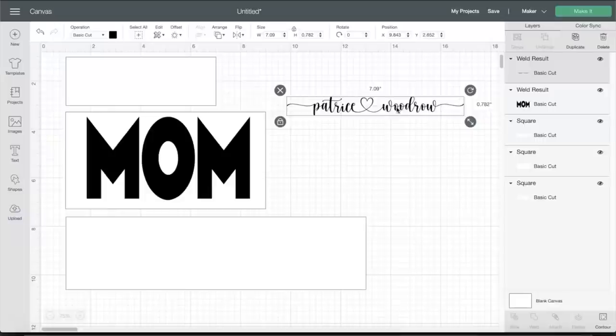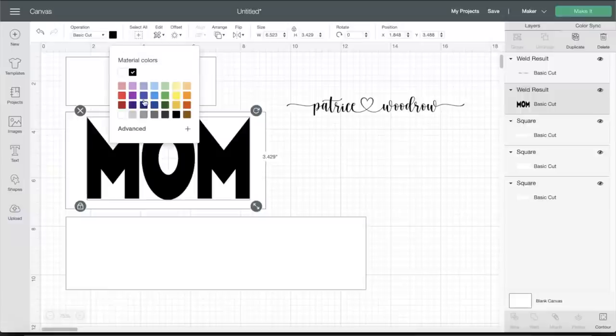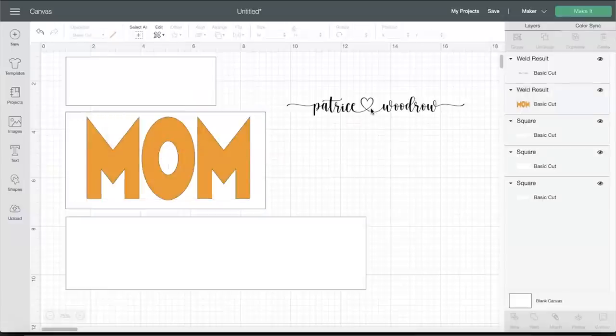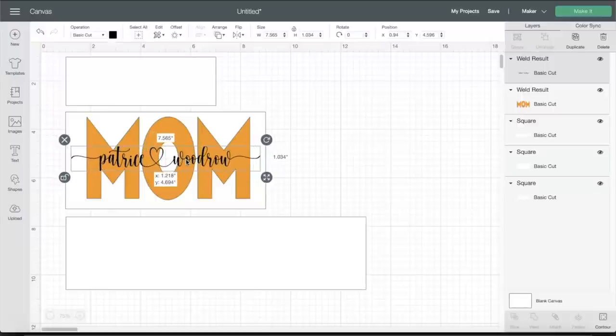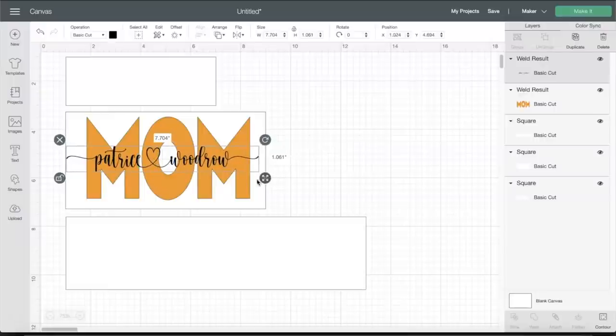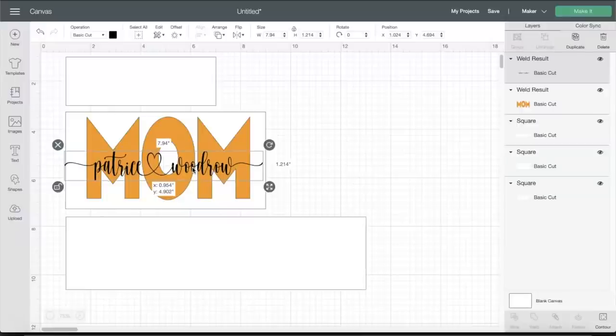That should do it. Let's weld — and that looks really good! All my letters are how I like them. Now I'm going to create an offset. I'll change the color to orange — not because that's the final color, but just as a visual reference since this is going to be the etching. I want to make it a little bigger so the names are visible, and I want it to kind of span the length of the tile.